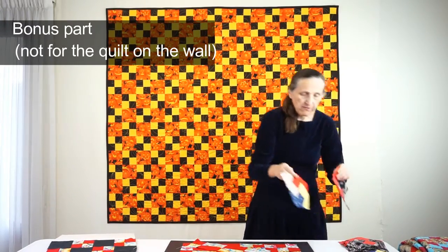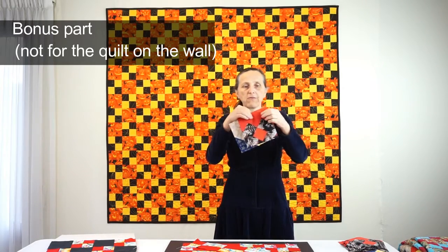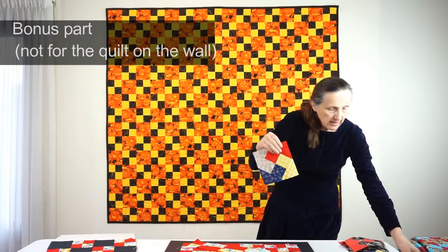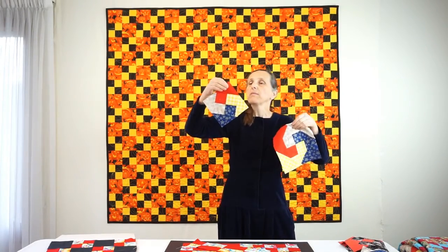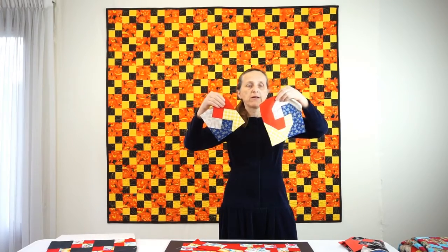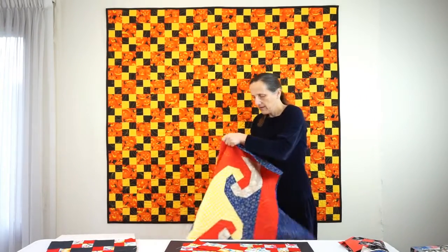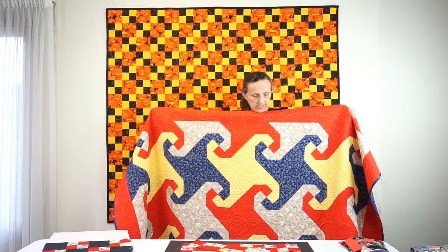These individual four-patch blocks can, for example, be enclosed with triangles on all four sides. Those triangles can be continued even further — to this piece you want to add further triangles in the corners. And if you do that even more, you get a top that uses the pattern called Indiana Puzzle or Snail's Trail.